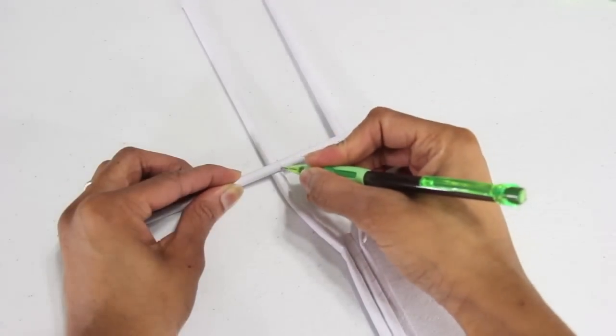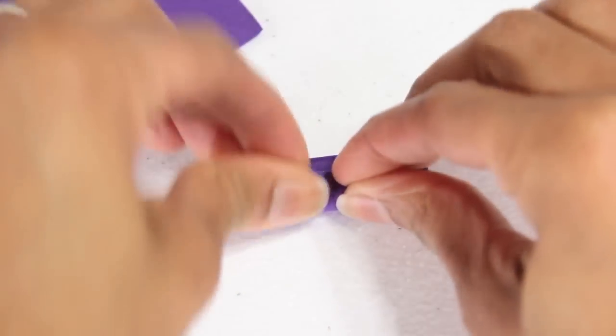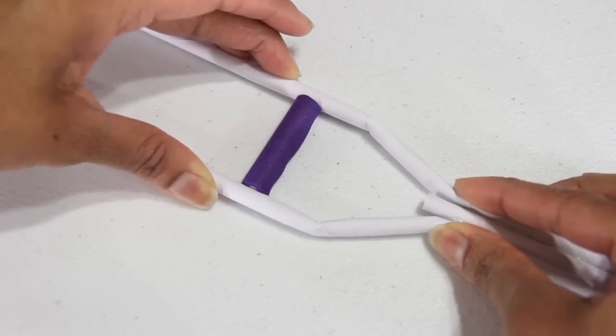I use a pencil to mark and measure where to cut the tube to use as a hand rest. I cover it in a piece of craft foam and use glue to secure it. I use hot glue to glue it into place. Ask an adult for assistance if needed.